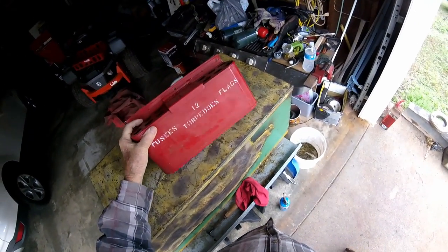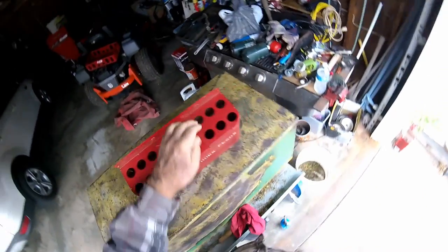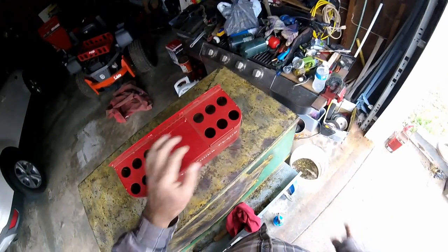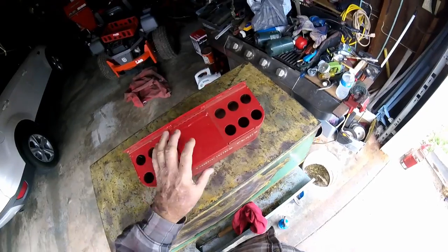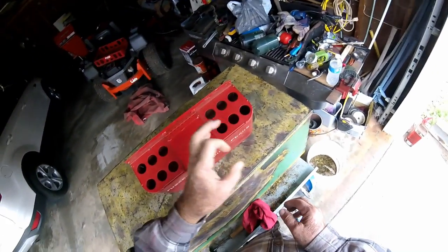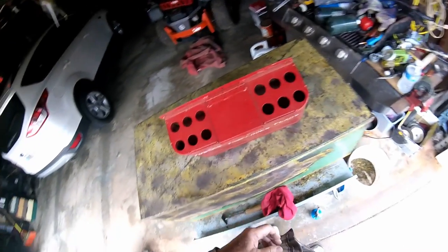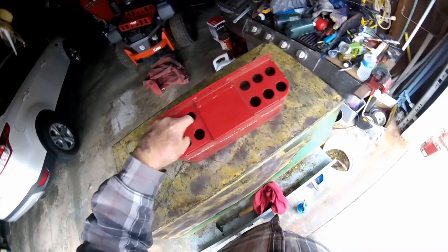Now these were on the wall on Norfolk Southern's cabooses. One side would have some flags in it — it wouldn't stick about all day — with different color flags to hang on the front and rear of the train. Torpedoes you just threw in there. Torpedoes are a little square lid wrap thing that goes boom boom when the train runs over it. And some railroad fusees you can stick up over here.